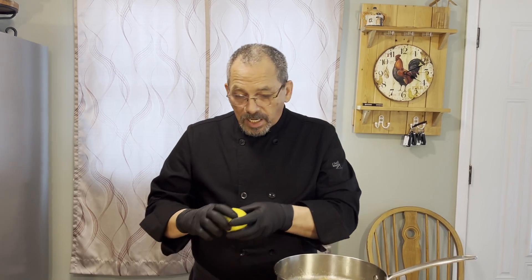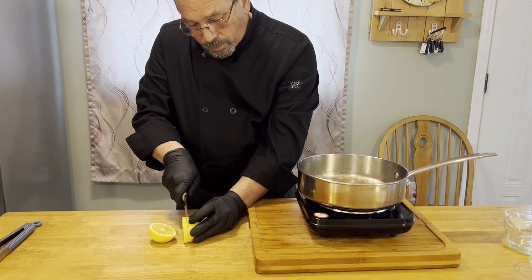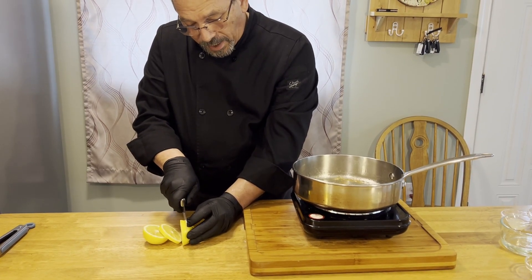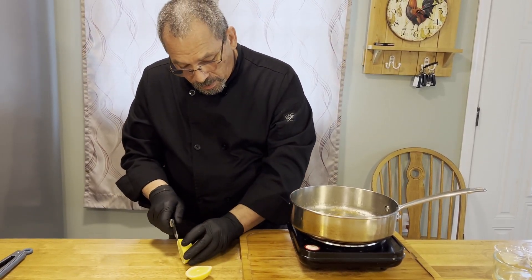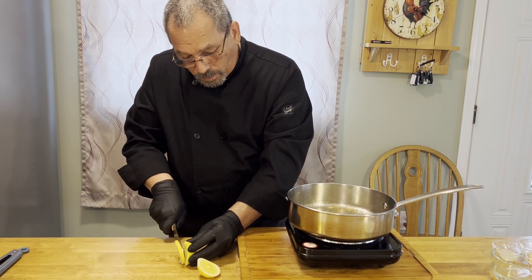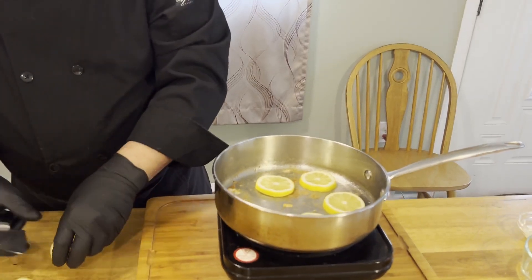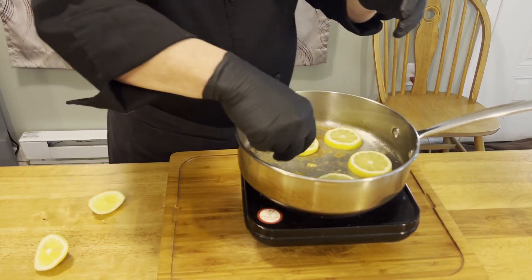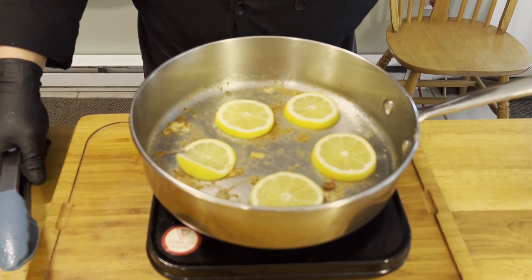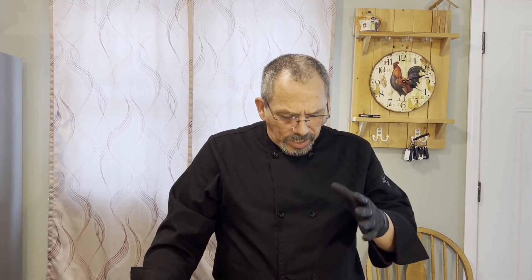While our chicken is resting and we've wiped out most of the oil, we're going to take a lemon and slice it into nice thin cuts. We're going to put these lemon slices in our pan — that's how we're going to get our citrus flavor. We'll let them cook until they just start to turn brown on both sides, then take them out. Be careful because they're round and they'll want to roll.